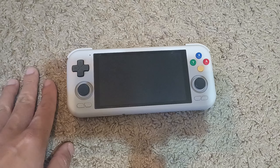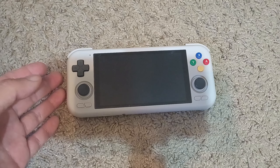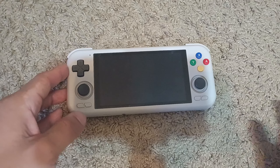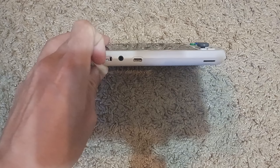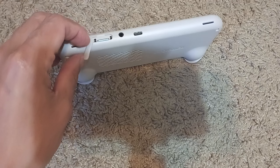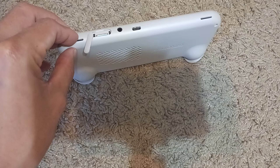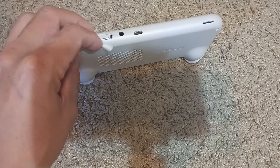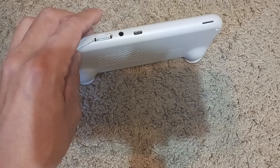I want to be clear that I do like the machine — I just want to tell you what to expect when you get it. The first con is that there's no SD card included, and that's fairly substantial because you're already paying around $200 for the machine and you're having to add quite a bit to get it fully operational.